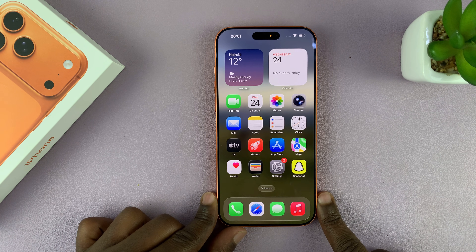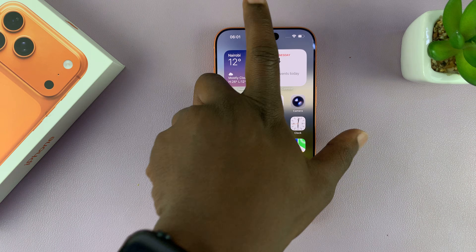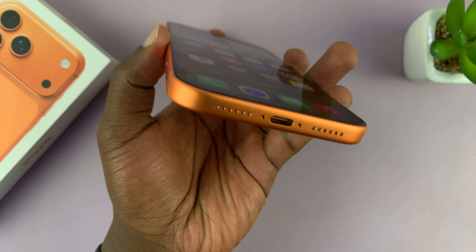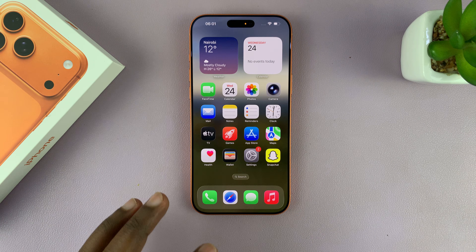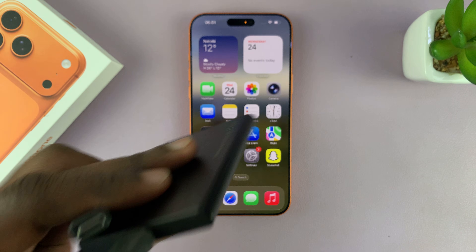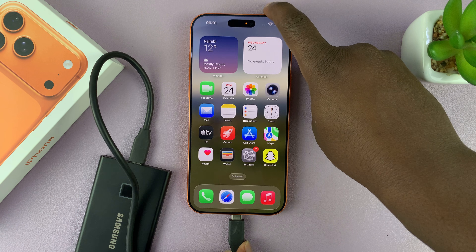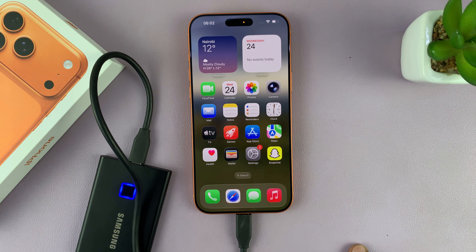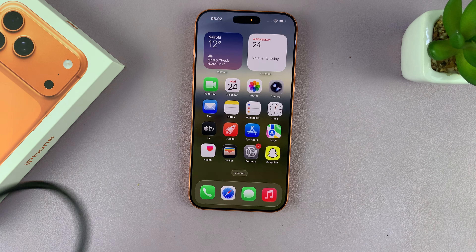I'm going to show you how to connect USB devices to your iPhone 17 or iPhone 17 Pro. These iPhones have a Type-C port, so if your USB device has a Type-C connector — for instance, if you have an external SSD with a Type-C connector — all you have to do is simply connect it and you're good to go.